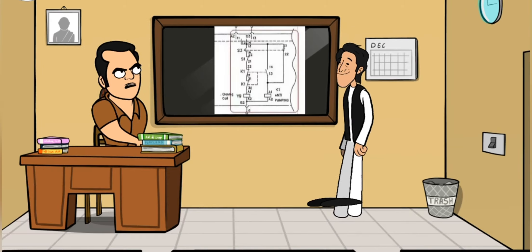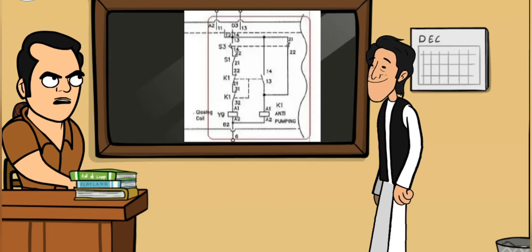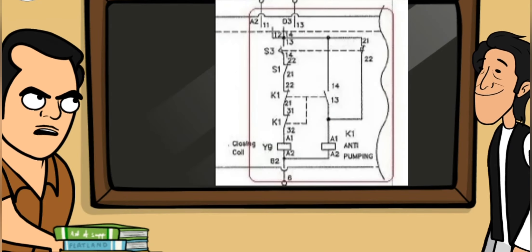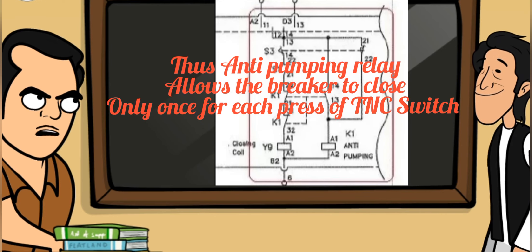This is the scheme of the anti-pumping relay. S3 is the spring charge motor contact. S1 is the breaker auxiliary contact. Once the breaker is closed, anti-pumping coil K1 picks up and opens its auxiliary contact K1, thereby cutting off the supply to closing coil Y9. Thus, the anti-pumping relay allows the breaker to close only once for each press of the TNC switch.